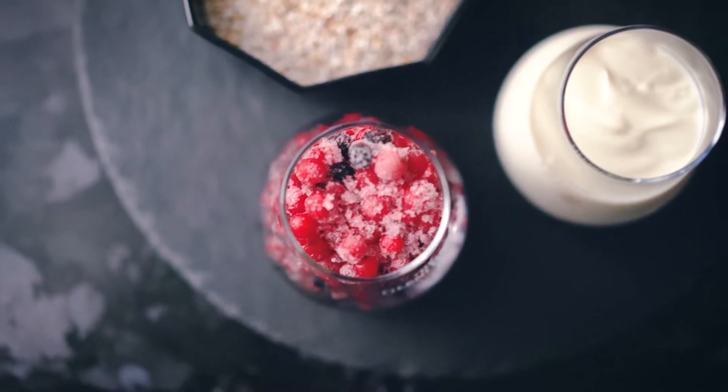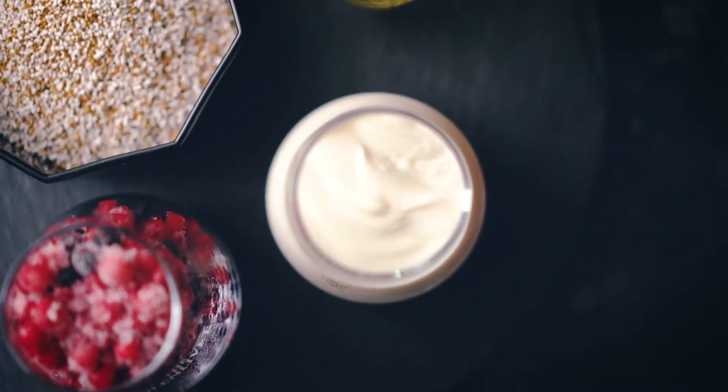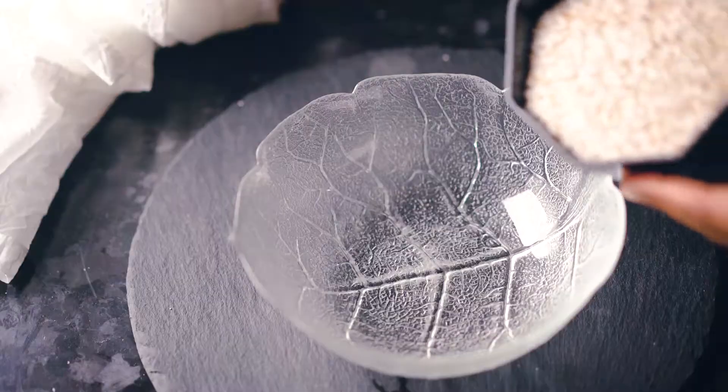For this, you need half a cup of fresh or frozen berries of your choice, half a cup of plant-based yogurt, one cup of popped amaranth, and a tablespoon of sweetener. I'm using maple syrup here.